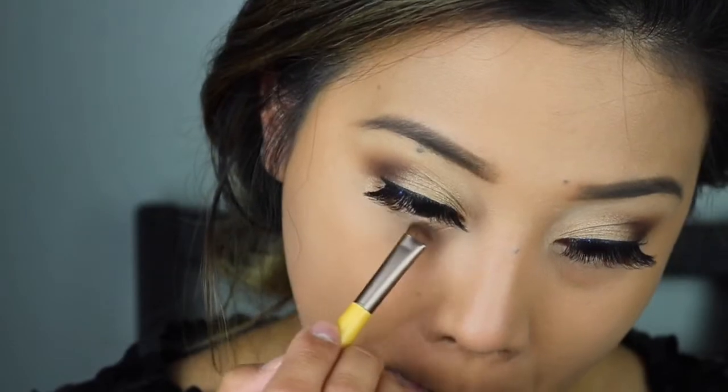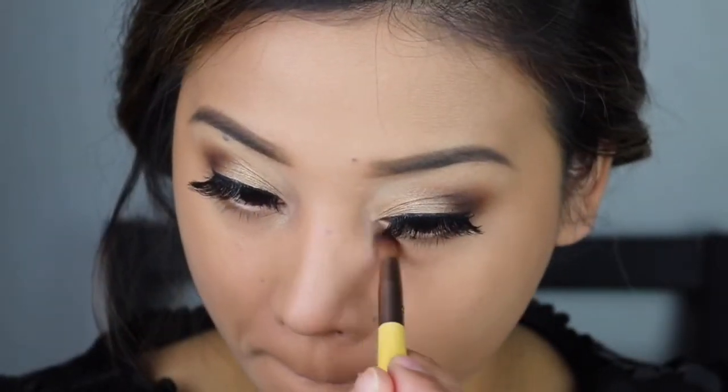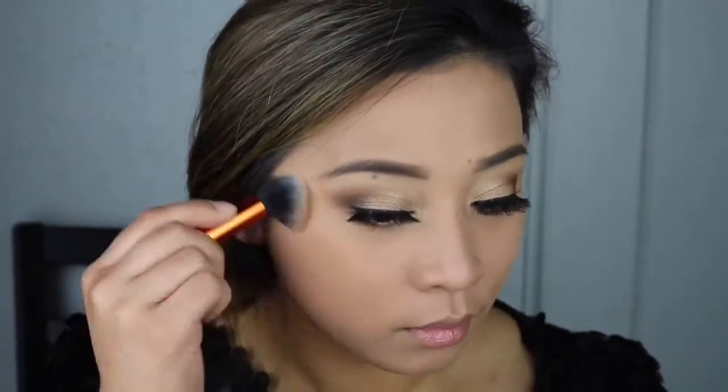I'm putting a little bit of color on my waterline and then I will be putting the light shade on the inner corner of my eyes just to brighten everything up. Now I'm going to contour my face using the bronzer shade, which is my favorite part of makeup because it gives you the illusion that I haven't been eating rice for a week.